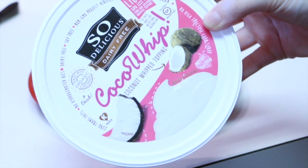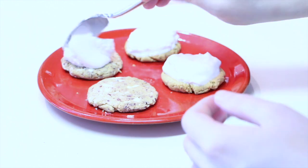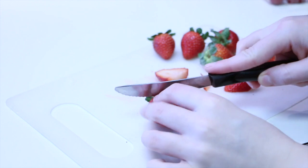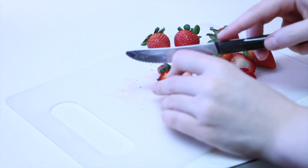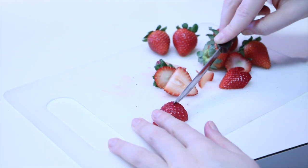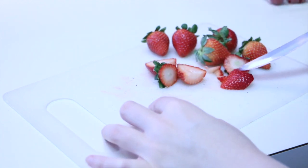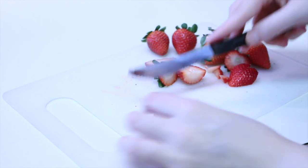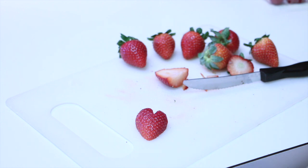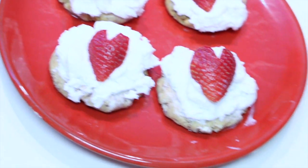Next, I grabbed some So Delicious dairy-free coconut whipped topping. This stuff is so good, and I just spooned it on each tart. You can even pop the whipped topping in the freezer to give it a nice little ice cream feel. Then I cut up some strawberries — but here's what you want to do: cut off the tops and then cut the strawberry in half. Cut a triangle shape at the top of your strawberry and angle off the sides to give it a rounder look so it looks like a heart. Take your hearts and place them on top of your tarts, and voila, you are done. These are full of protein and are so delicious.